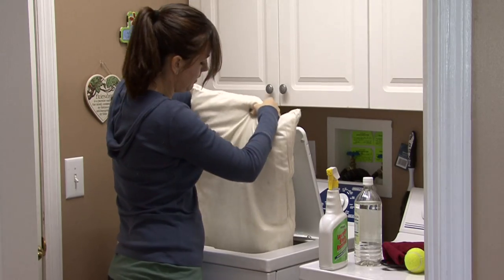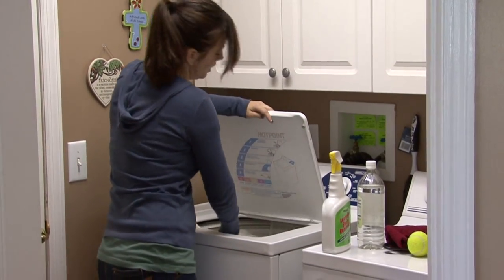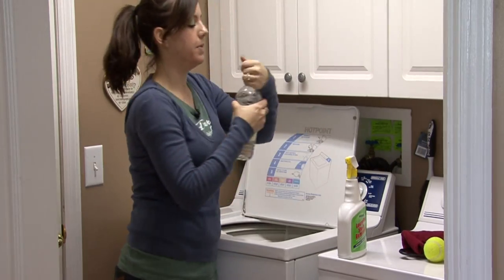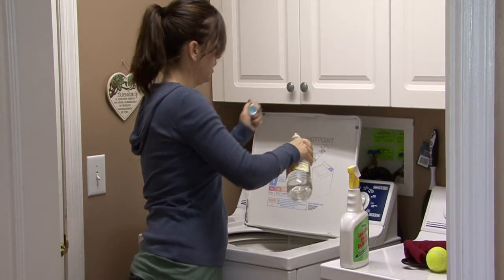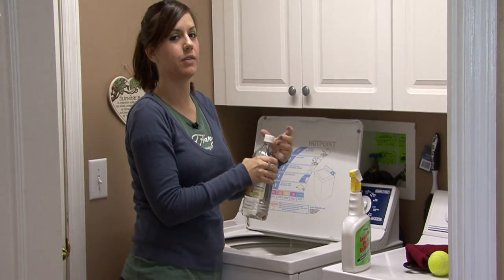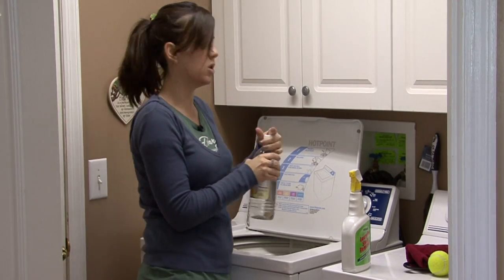When you put it in there, don't wrap it around the agitator — drop it in there. While it's filling up, add a splash of vinegar. This is going to get rid of any musty smells or odors that the pillow may have.